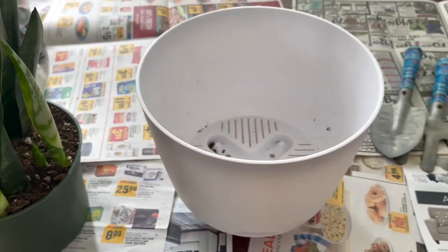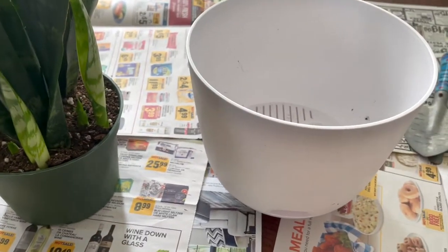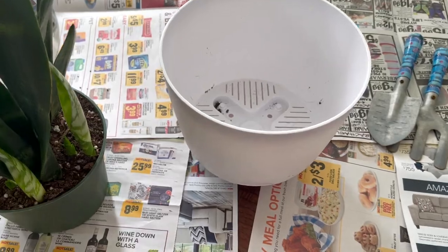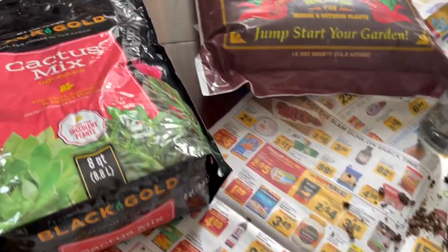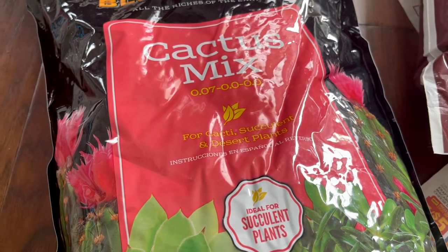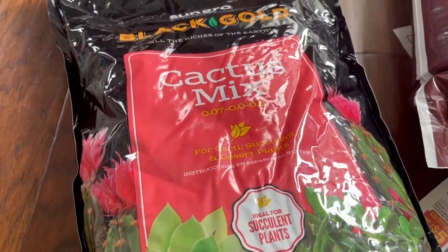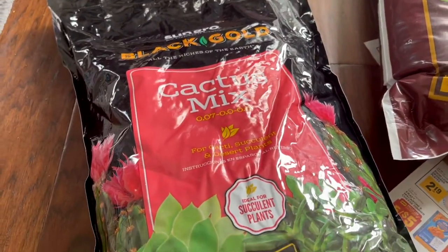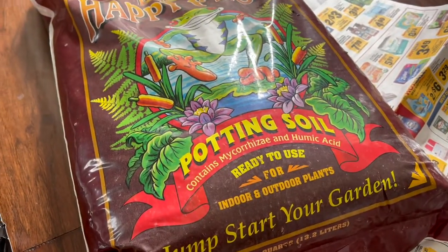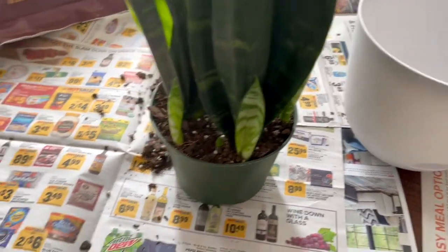I thought it was a little big, but from everything I've researched and what I've learned when I talked to a few experts, this is going to be just fine. I got this pot from Target — I shared that in a previous video. For my soil, I am using a combination of a cactus mix soil, specifically for cactus and succulent type plants. That's what they told me to get, so I got it from the plant nursery. I'm also going to mix it a little bit with regular potting soil, and then we are going to get to repotting.